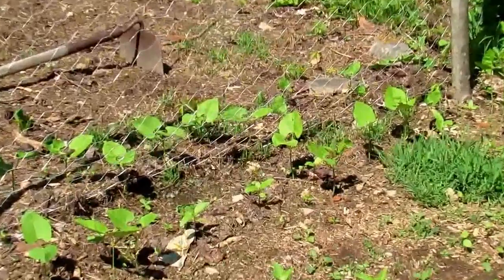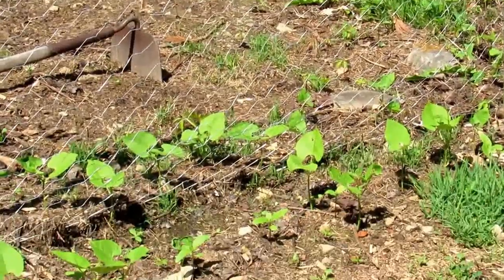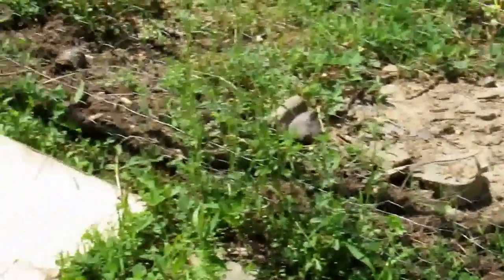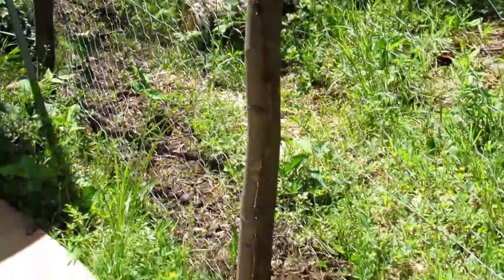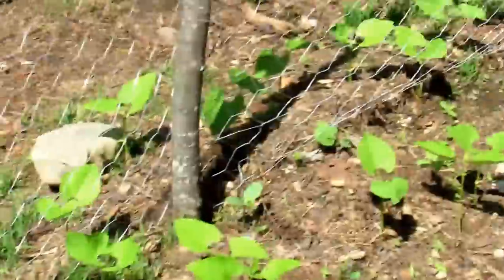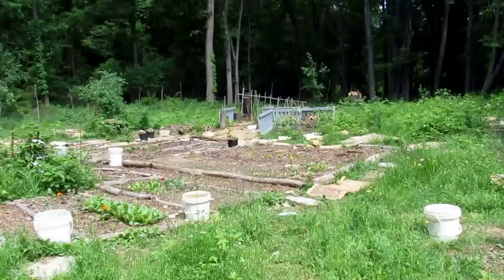I'm going to have a green bean wall over here along the fence. I did green beans on both the inside and outside of the fence. I also planted other things on the outside — lettuce, spinach, and sweet peas — and that's for the critters. If the critters don't eat it, then we'll harvest it and eat it ourselves.